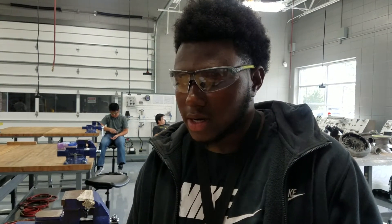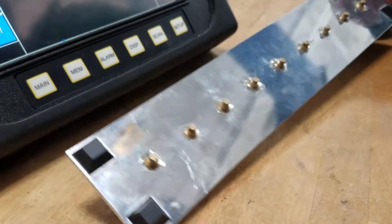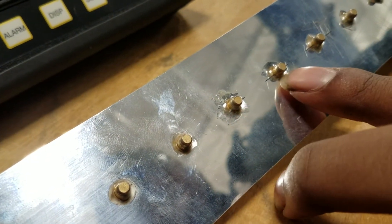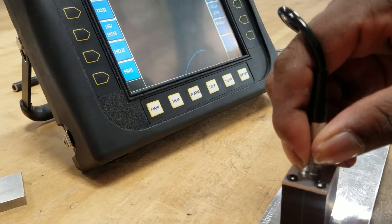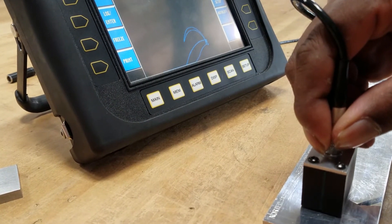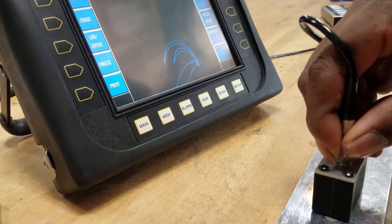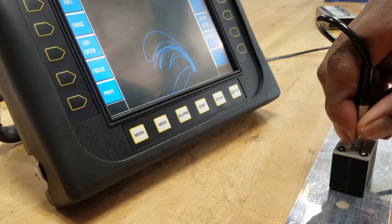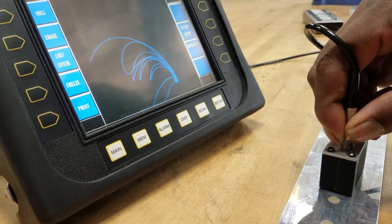Today we're doing a second layer crack detection test using Eddy current. It's my double layer sheet of metal. On the bottom, as you can see, it has a few cracks in each layer. As I go across those cracks, you'll see it indicated on the screen. I slide across and you can see it curling, indicating that it's found a detection underneath the surface. As I move it, the curve gets bigger and bigger. At the crack, if it's a bigger crack, it moves further out.